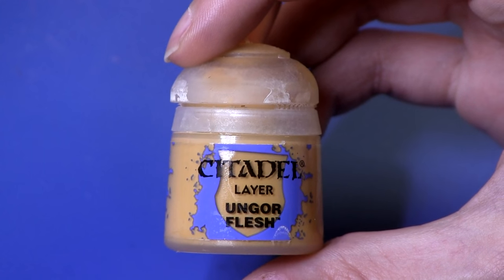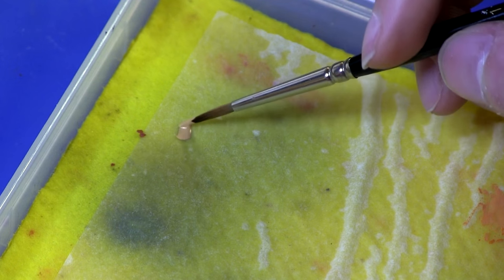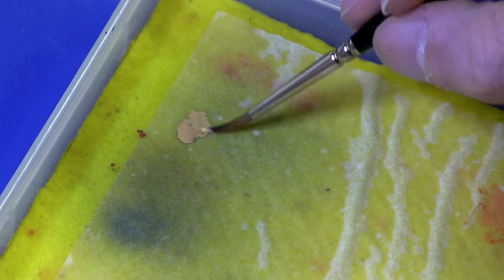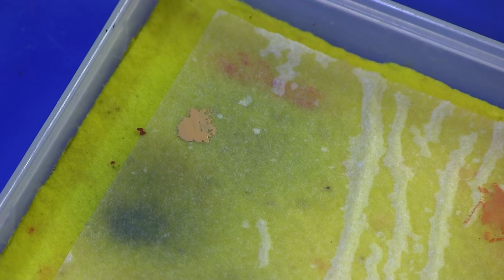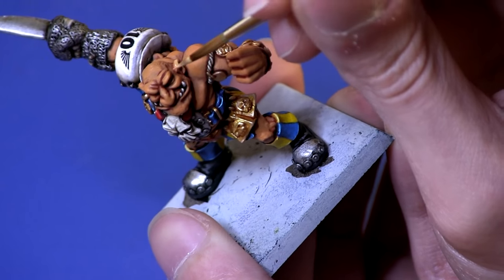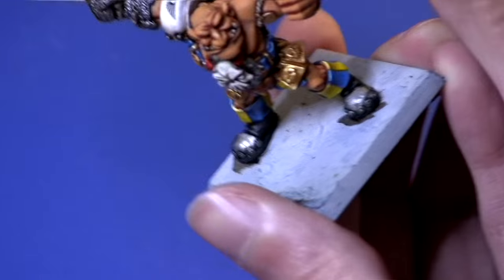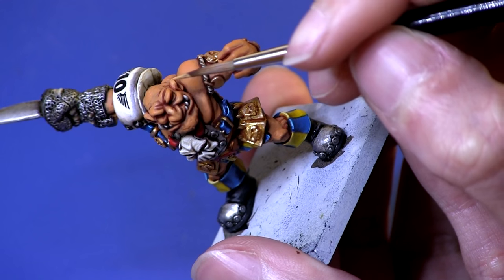For the final highlight we're going to be using Ungor Flesh. We want the same consistency as Beastigor Flesh — very watery. We want to be painting the highest of the raised areas on the skin just so it makes all the detail pop. So stuff like the tips of the ears, the tip of the nose, and the cheeks if they're very pronounced — basically all the very highly raised areas.